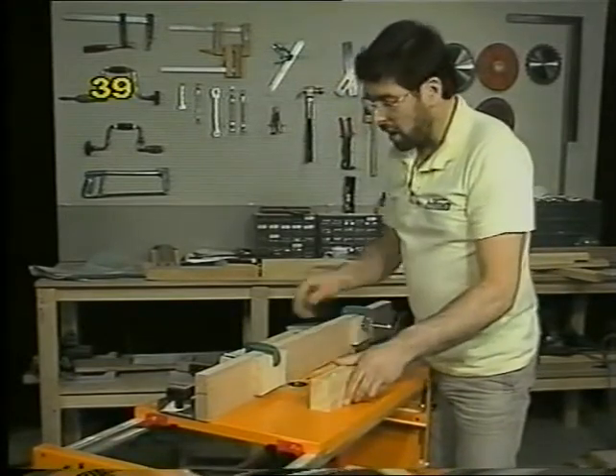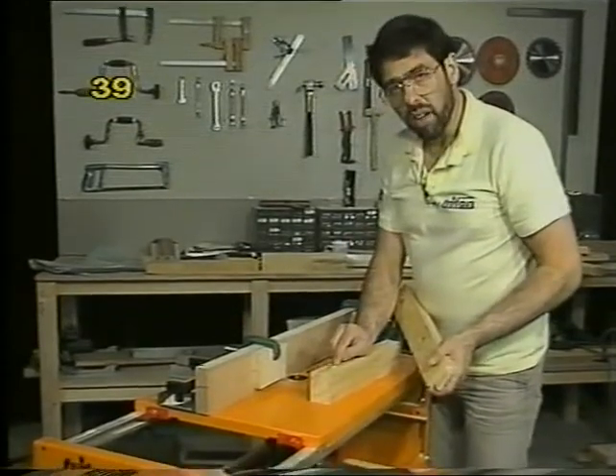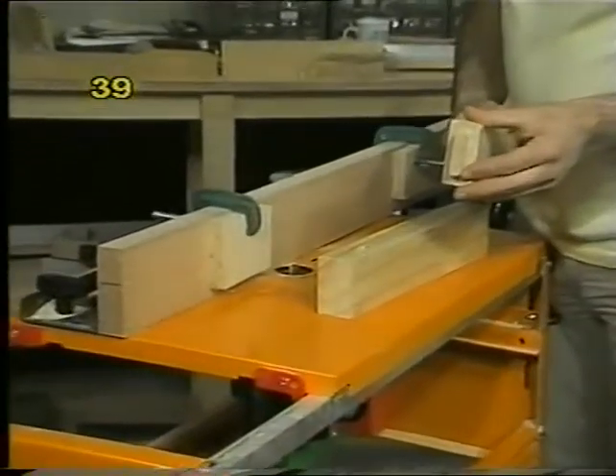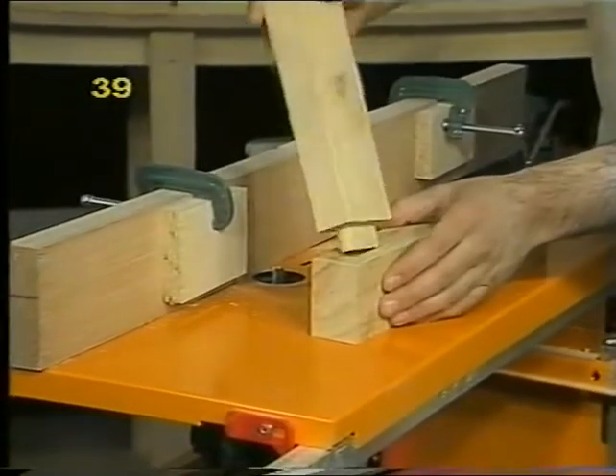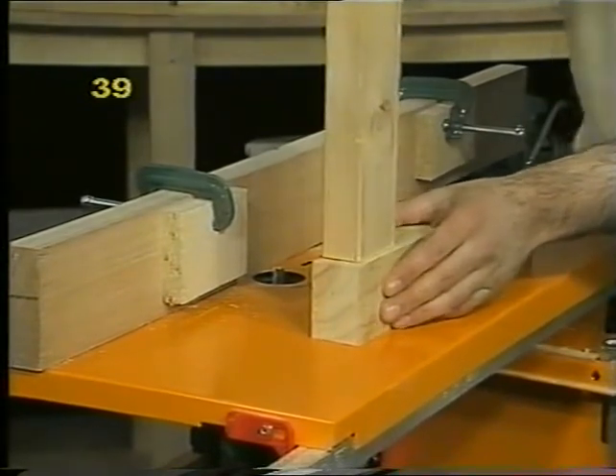One last point on mortise and tenoning: don't go to all the effort of chiselling those mortises square — it's unnecessary. It's much easier to round the tenons off with a rasp, and then your mortise and tenon joints should fit absolutely perfectly.